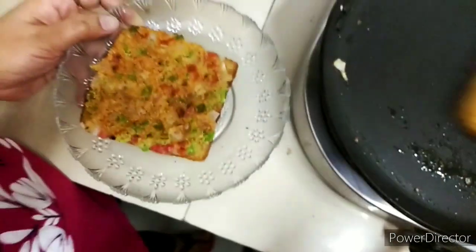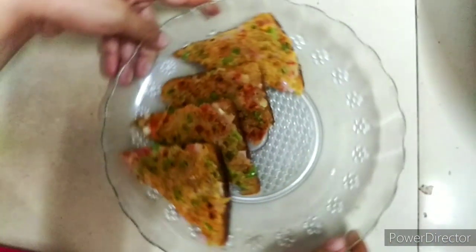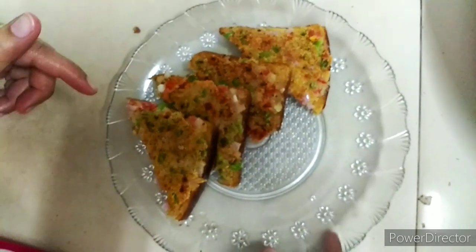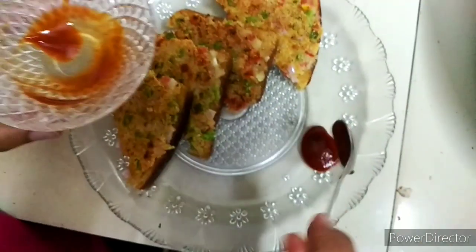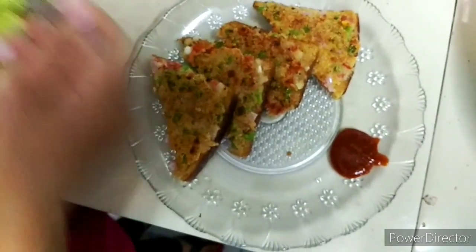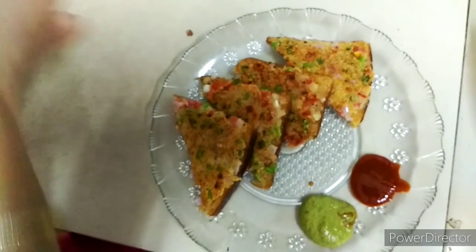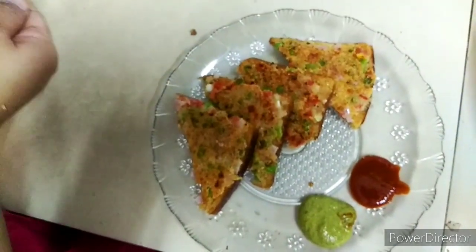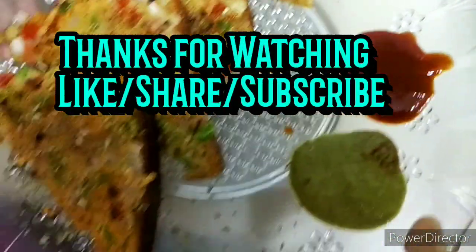Now we will plate it. I will cut it — the bread pizza is ready. It looks good, the color is also perfect, and the vegetables are showing. Now we will serve it with sauce — red sauce and then green sauce. And yes, chili flakes on the top — we will spread it. Look at this! You must try the recipe and tell me how it feels. If you like it, subscribe. Thank you, bye bye.